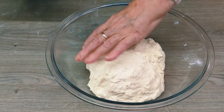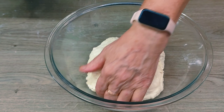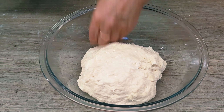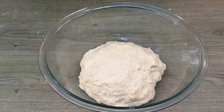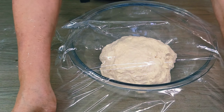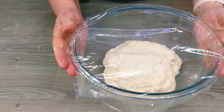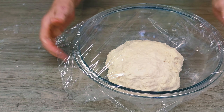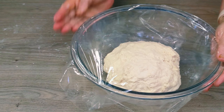I close the bowl tightly with plastic wrap, cover it with a cloth or towel, and put it in the oven where I have a light bulb that works, so it is nice and warm. The dough should double in size, and it will take about 35 to 40 minutes. It all depends on how comfortable the yeast is.